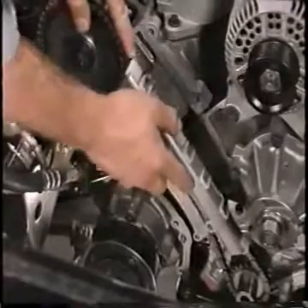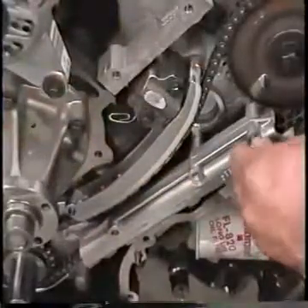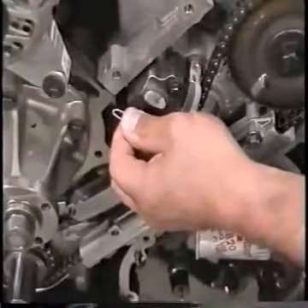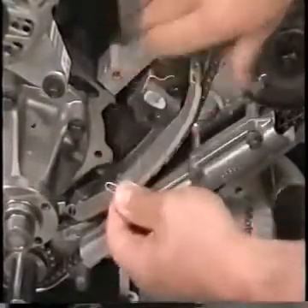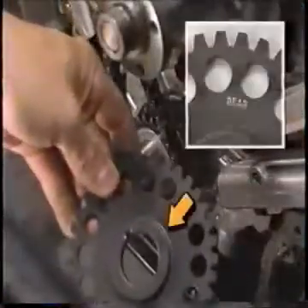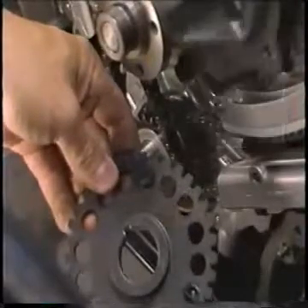Remember: do not remove the lock pins until the timing chain guides are installed. Install the right-hand and left-hand chain guides, securing each with two bolts and tighten each bolt to spec. Now remove the paper clips from the timing chain tensioners and check that the timing marks are aligned on each gear.